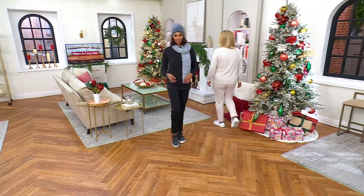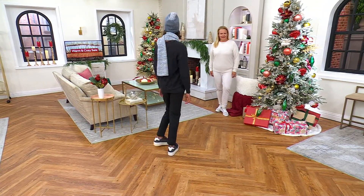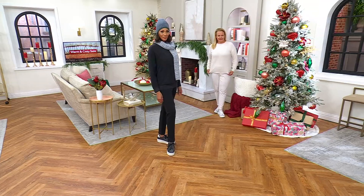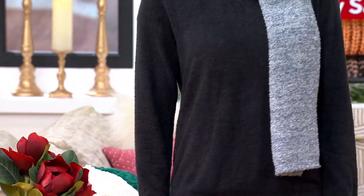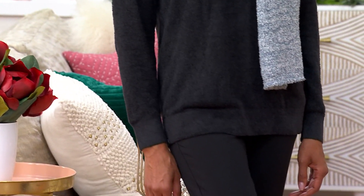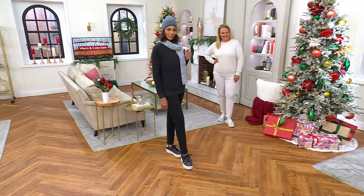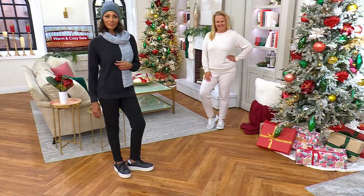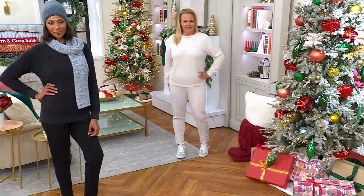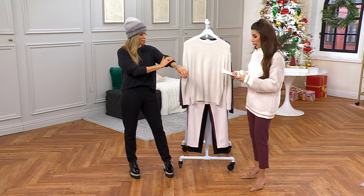An easy way to style Barefoot Dreams — it's already built in because you're getting a set. Everyone is getting this pullover top done in cozy chic light, which is really three-season wearable — a lot of people will wear it four seasons as well, even in air conditioning. You also have the luxe lounge pant, which gives you a more polished knit look visually, but it's brushed on the inside so you still get to be cozy top to bottom.